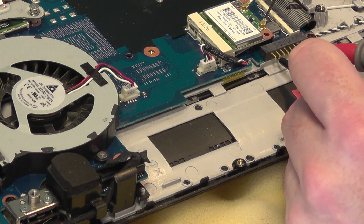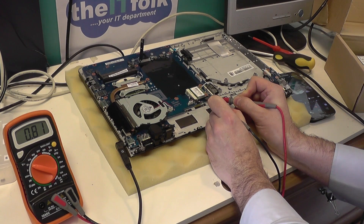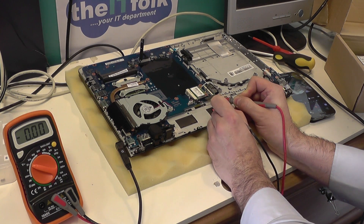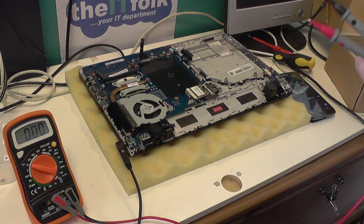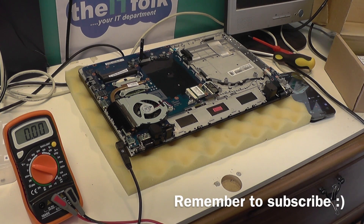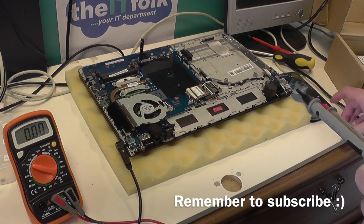Obviously if there was no power coming through there I wouldn't be getting anything. So again, I know the DC jack is fine. That is basically how I would determine whether the DC jack is working or whether it's a fault with the motherboard. In this case the motherboard is faulty and a replacement is required. Thanks for watching — please subscribe and look out for future videos.